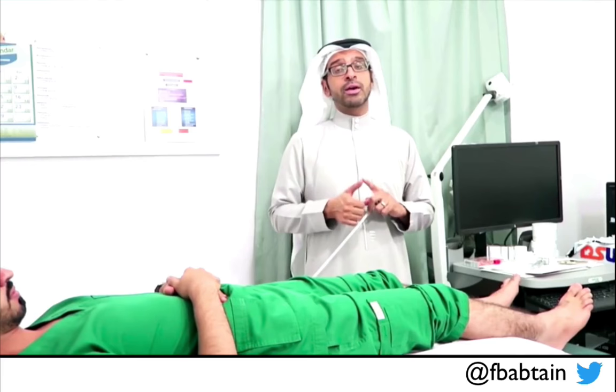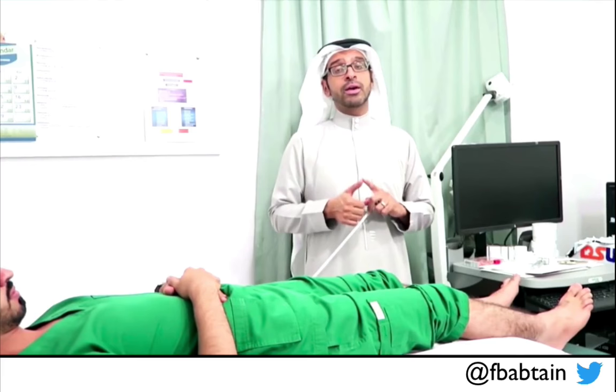So the motor examination of the lower limbs was normal — for the inspection, the tone, the power, and the reflexes.